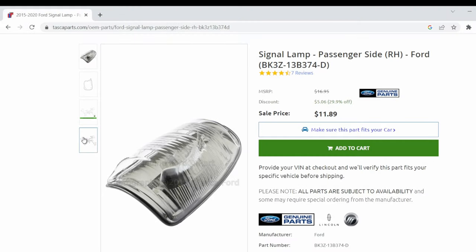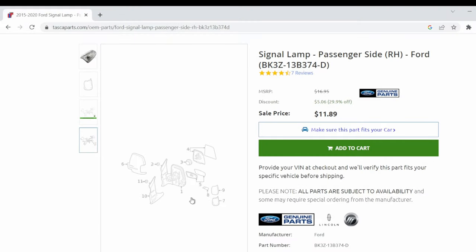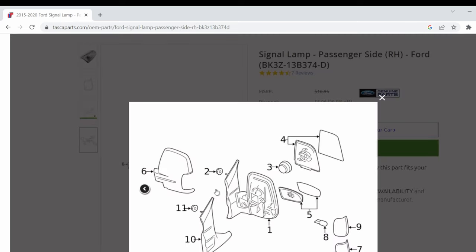First things first, before I started this project I went to look for a part number for our broken signal lamp. You can use one of the many Ford OEM replacement websites that exist. They do a good job of giving you an exploded diagram of the mirror assembly and its associated parts. Be careful here — you want to make sure you get the part number for your particular side. In my case it's the passenger side, but the driver's side does have a different part number.